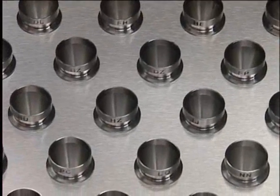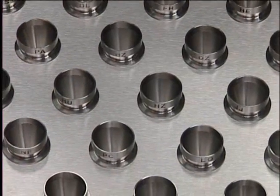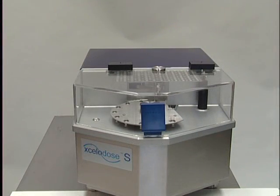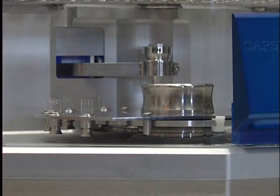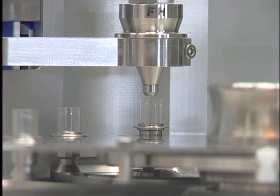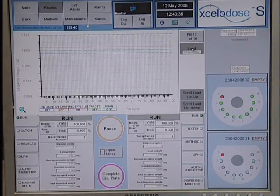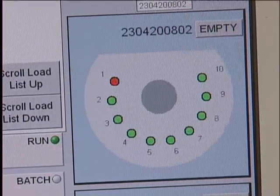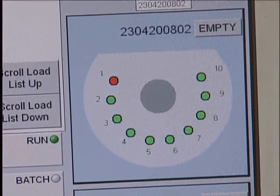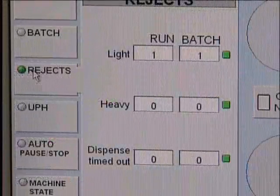Change parts are readily available for capsule sizes 0EL, 00 to 4. The user can choose between a 2g, 5g and 10g microbalance depending on weight of fill required, receptacle to be filled and tapper options. All product contact parts are fabricated from 316 stainless steel. The progress of the run is monitored by the graphic user interface. A green status indicator represents an accepted capsule, whilst a red status indicator represents a capsule that has fallen outside the target weight limit which the operator has set.